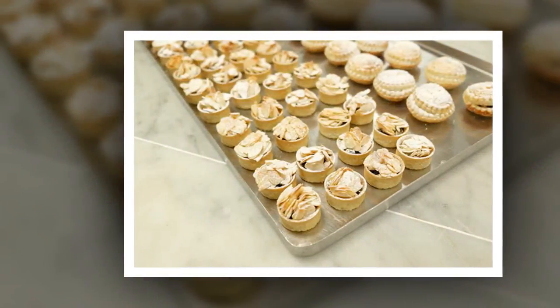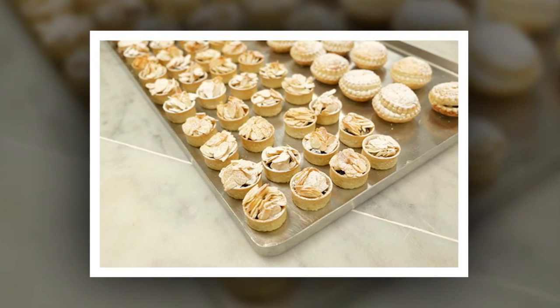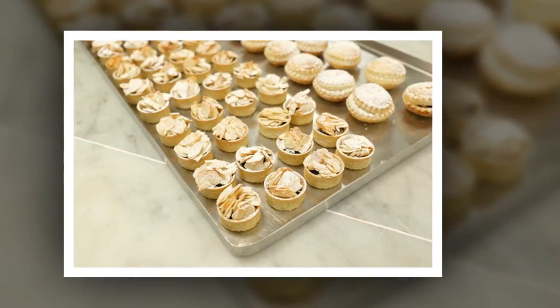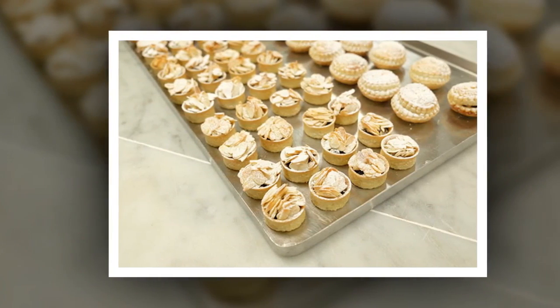Remove from the oven and allow to cool slightly before taking the pies out of their tin. Sprinkle the mince pies with icing sugar and serve immediately. To add a festive feel, the mince pie tops could be shaped with a star cutter or perhaps a holly-shaped cutter.